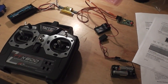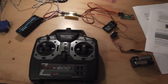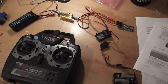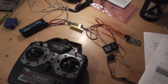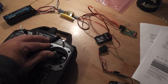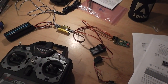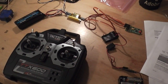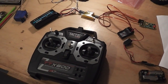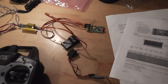Hi guys, this is Cyanide from RCSparks. Today I'm going to show you the sound unit going into Project Fat Betty. Originally I was going to use the Cyanide sound unit version 1.0 — that one goes a little bit like this — and well, as you can tell, yeah, not that good. So I decided to get a sound unit from Germany.